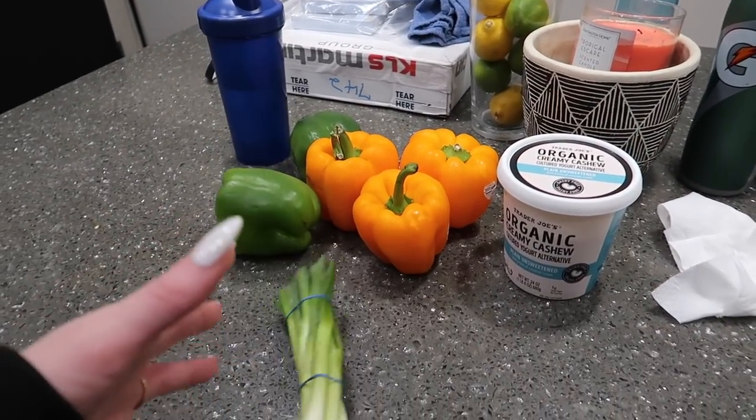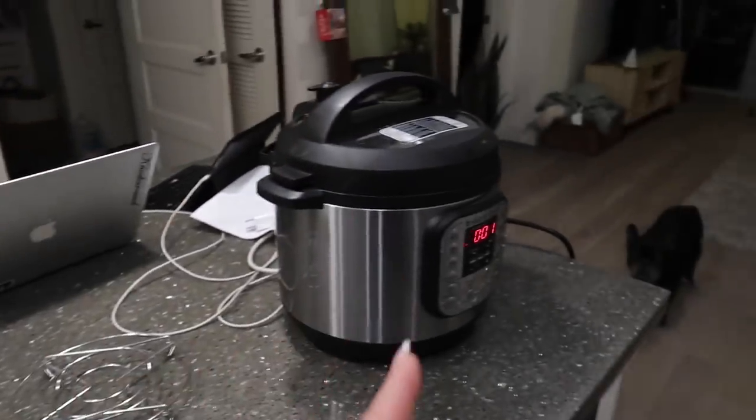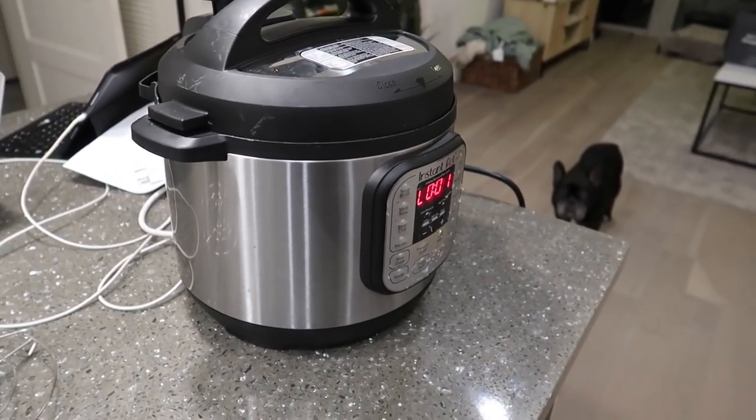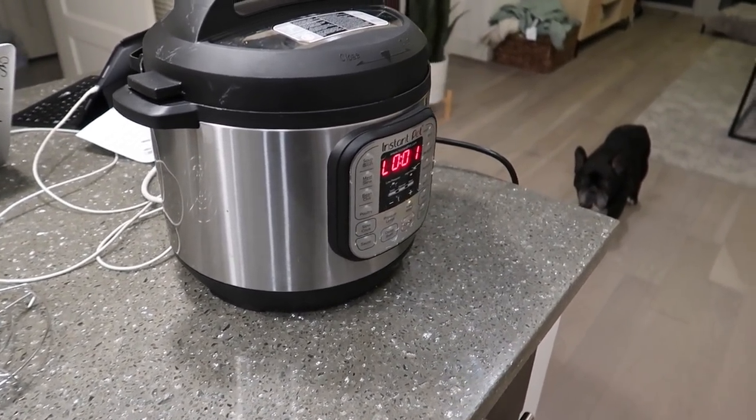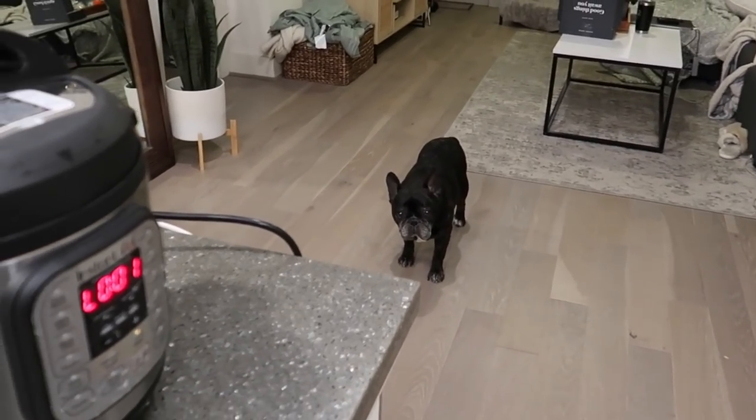I can start making the sauce because I think this is done. Matt should be home from the gym soon — he said around 6:45 to 7 and it's 6:40, so hopefully he can help because Herman is useless when it comes to this.